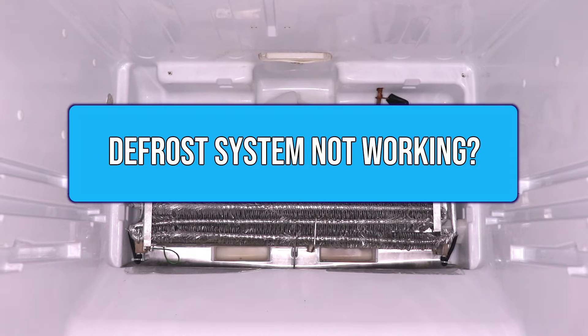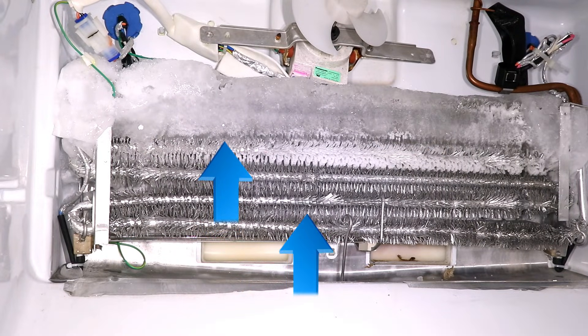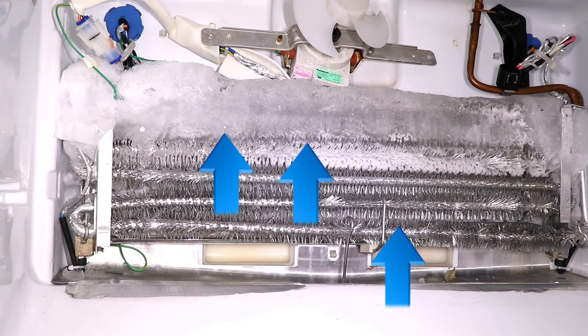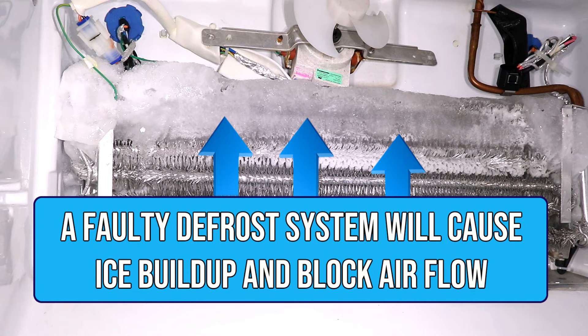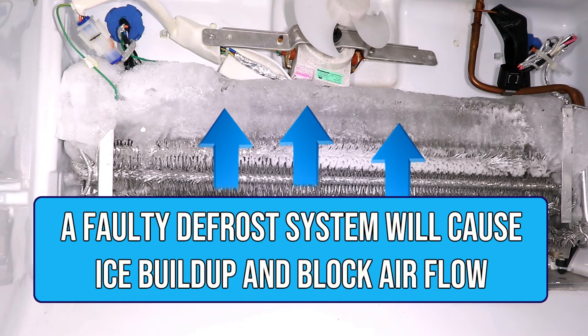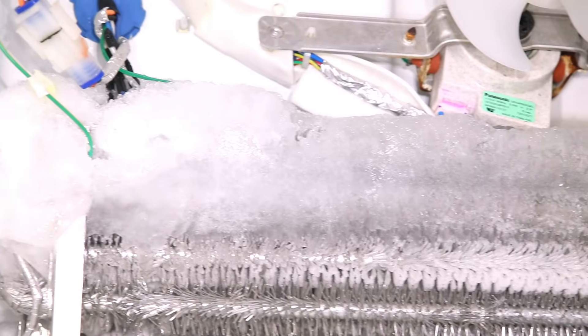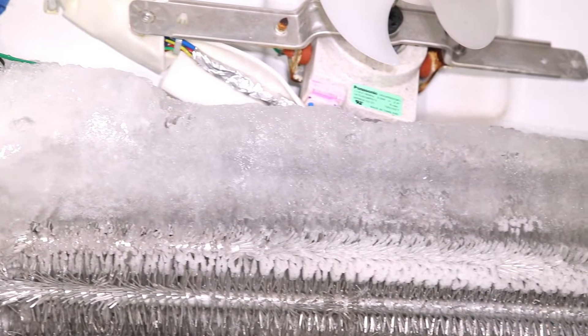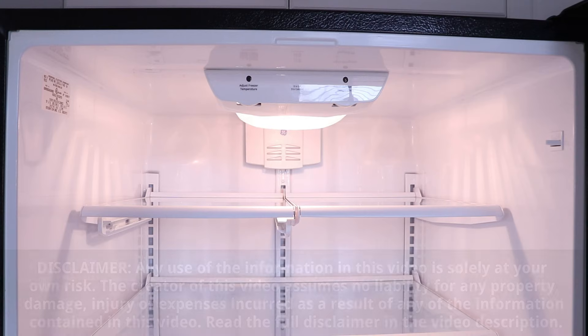I'll show you one more common problem that can block airflow, which is a faulty defrosting system. This evaporator coil has a lot of ice built up on top, because the defrost system is not working properly, so the air can barely flow through it. This causes the airflow to the fridge to be much slower than normal, and if the fridge cannot maintain the proper temperature, it may end up running non-stop, or it may run for very long periods of time.